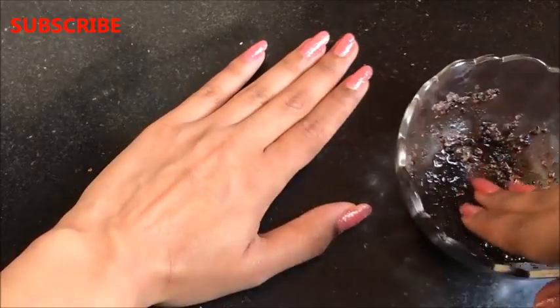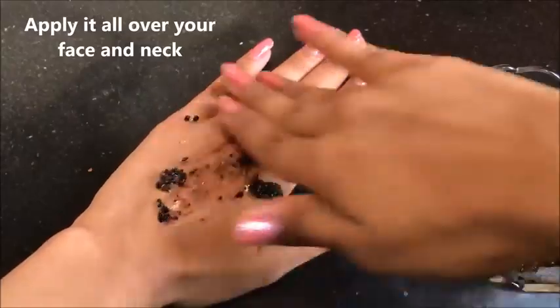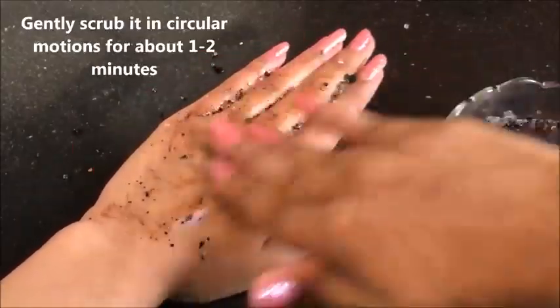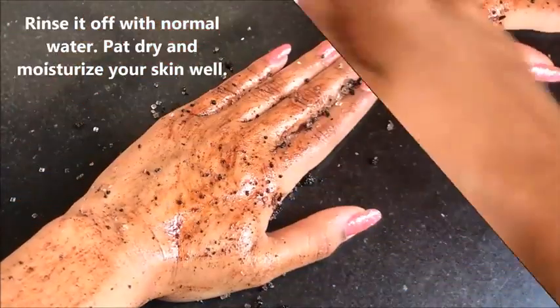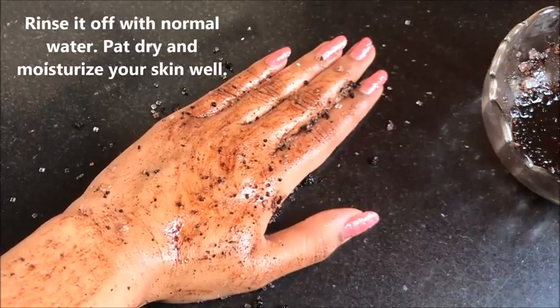The procedure to use this homemade coffee scrub is very simple and easy. You just have to apply it all over your face and neck and then gently scrub it in circular motions for about 1 to 2 minutes. After scrubbing gently all over your face and neck, wash it off with normal water, then pat dry and moisturize your skin really well.